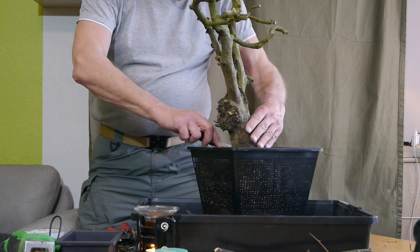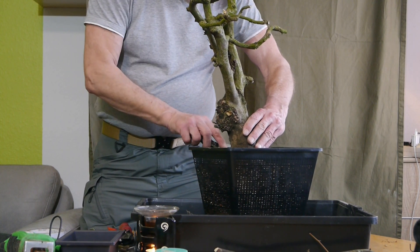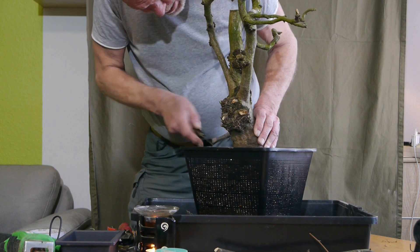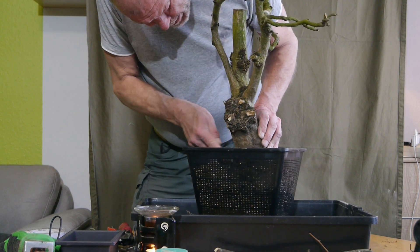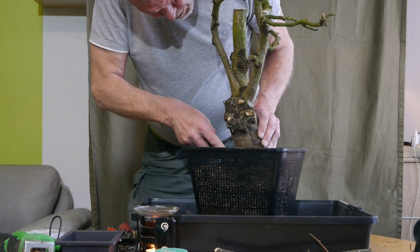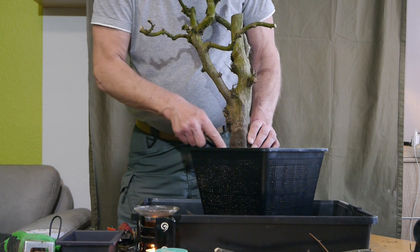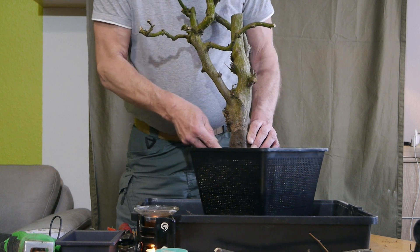Ich muss dann gleich noch ein bisschen Sphagnum-Moos fertig machen. Den Rest habe ich unten schon reingepackt. In der Hoffnung, in zwei Jahren ein schönes Nebari zu erreichen, kratze ich das hier alles an und öffne das so ein bisschen auf einer Höhe.